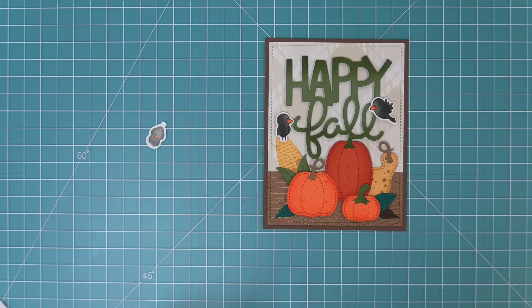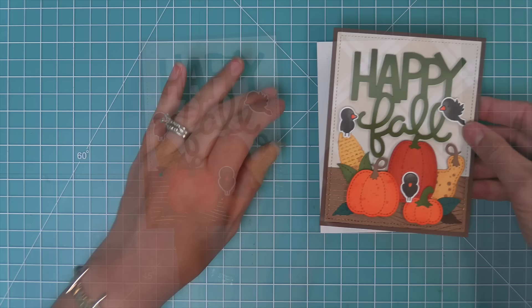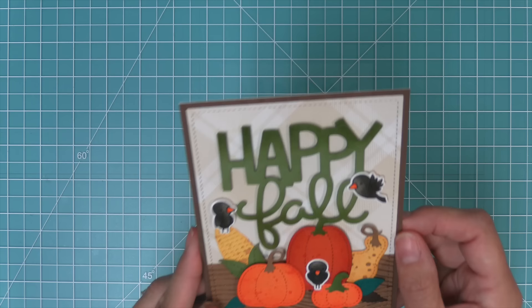After adding the last little crow, we take out a standard size card base — five and a half by four and a quarter — and layer the whole panel on top. The card is all done and it's so super cute. I love the idea of bringing in stamped critters to the gourds, and the splatters and inking make everything feel and look so special.